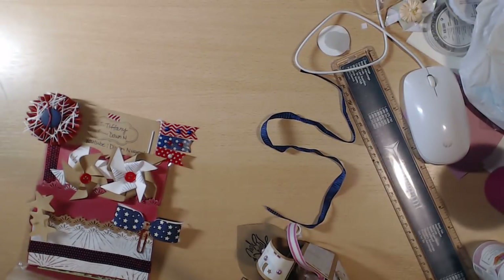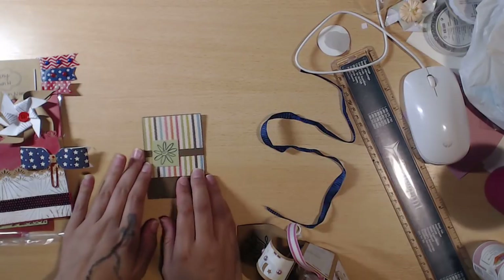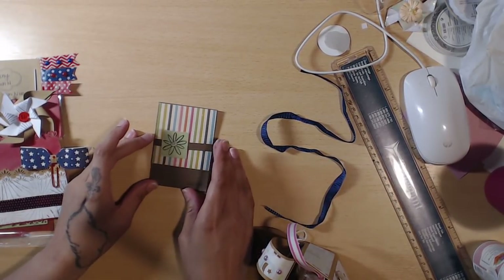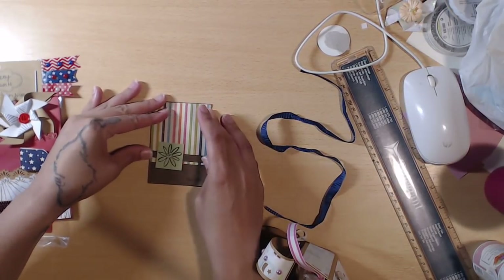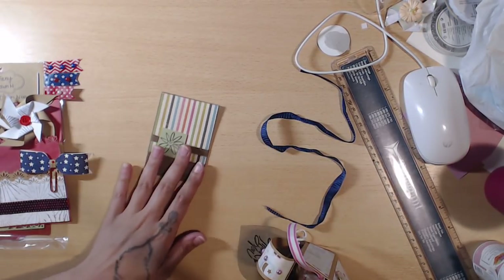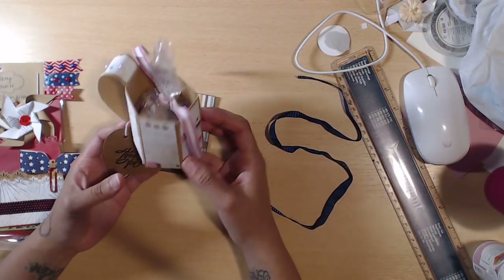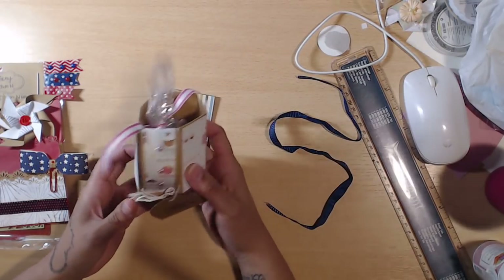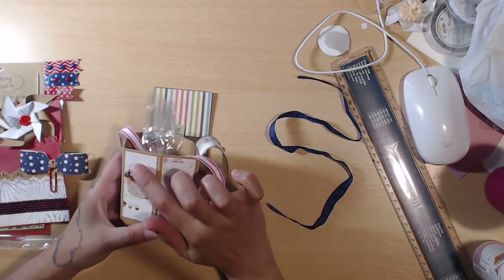First I want to show this super cute gift card holder — thank you so much, Dawn! It's a little belly band that comes off and then the top flips up, and there's a special treat inside. Look at this — it says 'Thank You' and she wrote a sweet little note on the other side. She put a cupcake with sprinkles and baubles — I like this thing! And then some taffy inside.